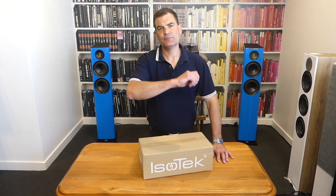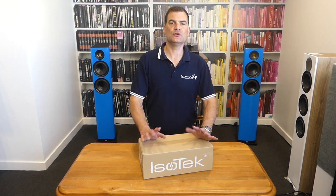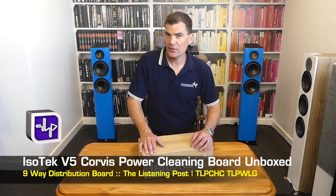Hello and welcome to the Listening Post's unboxing channel on YouTube. Today I'm unboxing an awesome new product from Isotech — the Corvus V5 Powerboard.